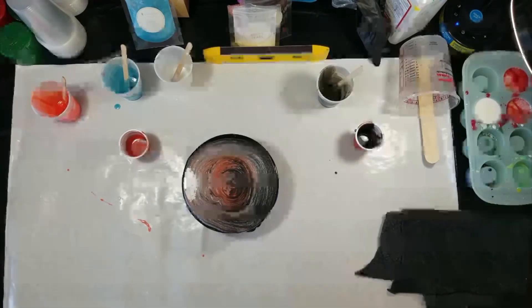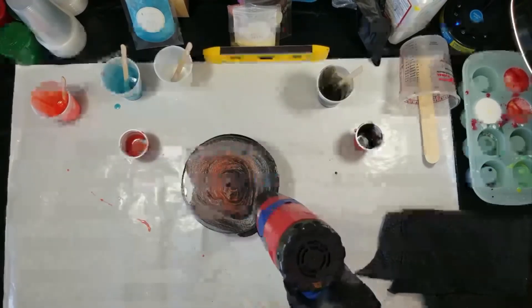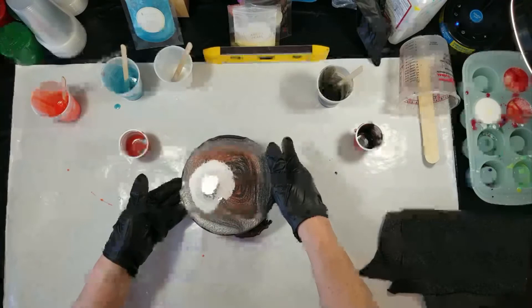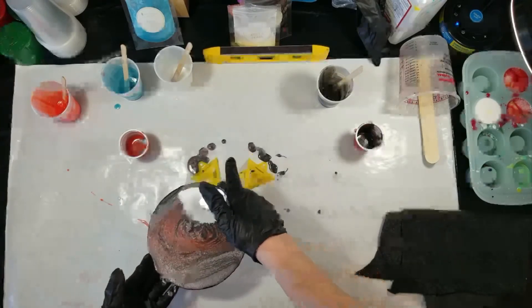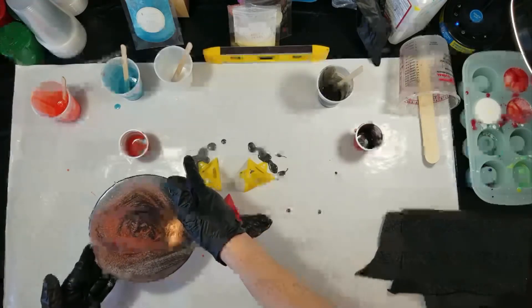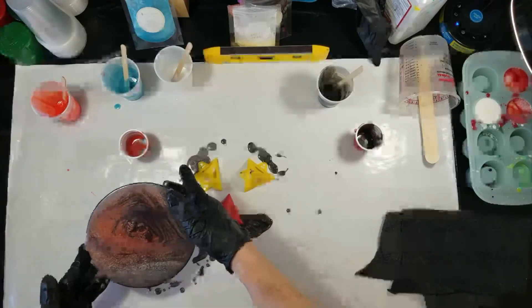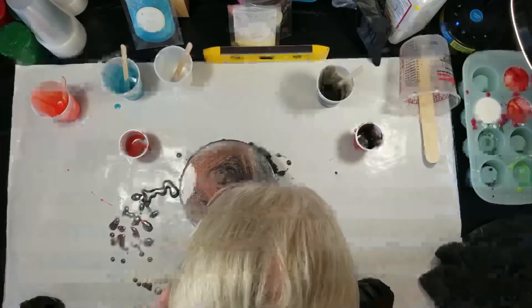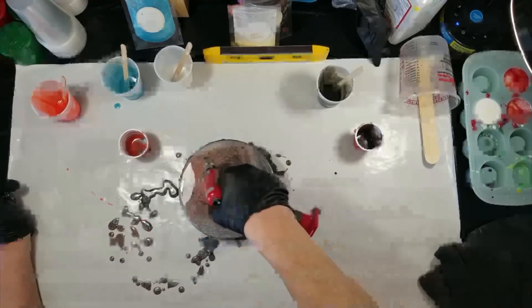Now basically I'm going to take my heat gun and heat it up and get rid of some of the bubbles. Then I'm going to move it around a little bit, and then I realize I have way too much resin on there. So I'm basically going to pour some of it off the sides — I'm just trying to keep it in the center but get rid of some of the resin around the edges. And I blew on it a little bit just to give it some movement. And there I am with the torch again, getting rid of the bubbles that might be in there.